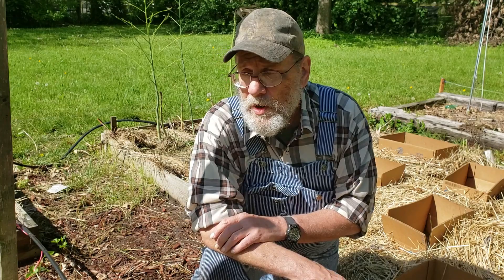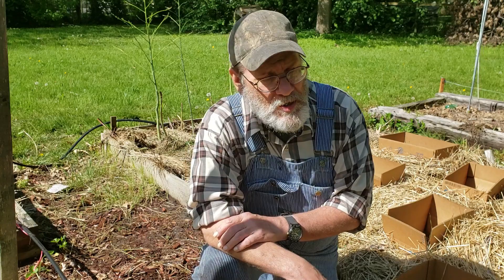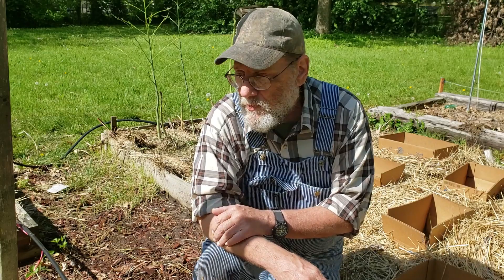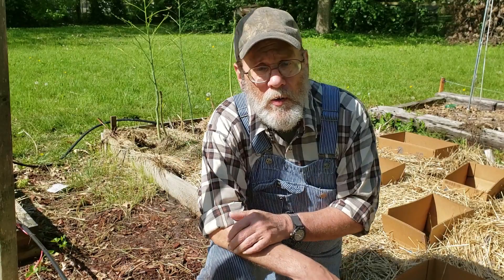Now, there are two or three things you can do. One of them is watch your squash every day, and the minute you see one, it's time to get out there with soapy water spray and get them. That's easy to do. You just take a little sprayer — I've got a little one-quart sprayer that just pumps up on top. Little bit of Dawn dish soap, half a squirt in a quart of water, shake it up good. And you spray under the leaves, go right down the row and spray under all the leaves.